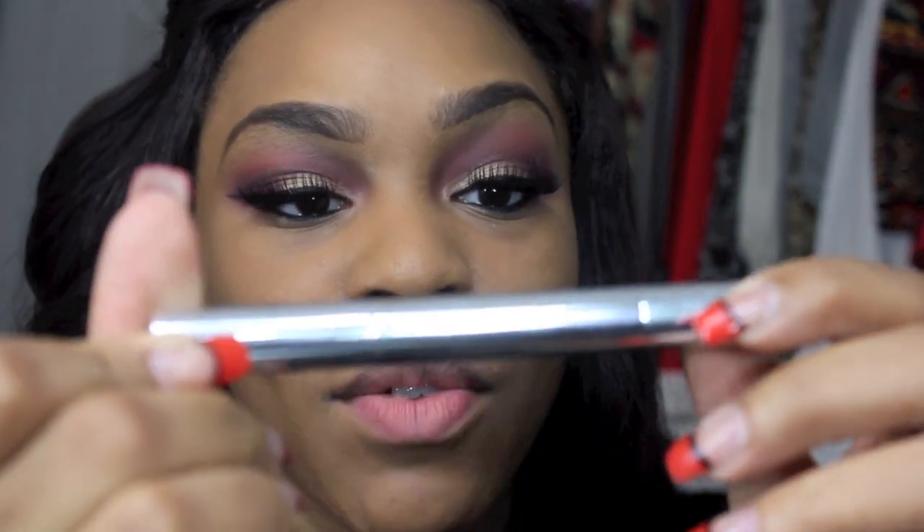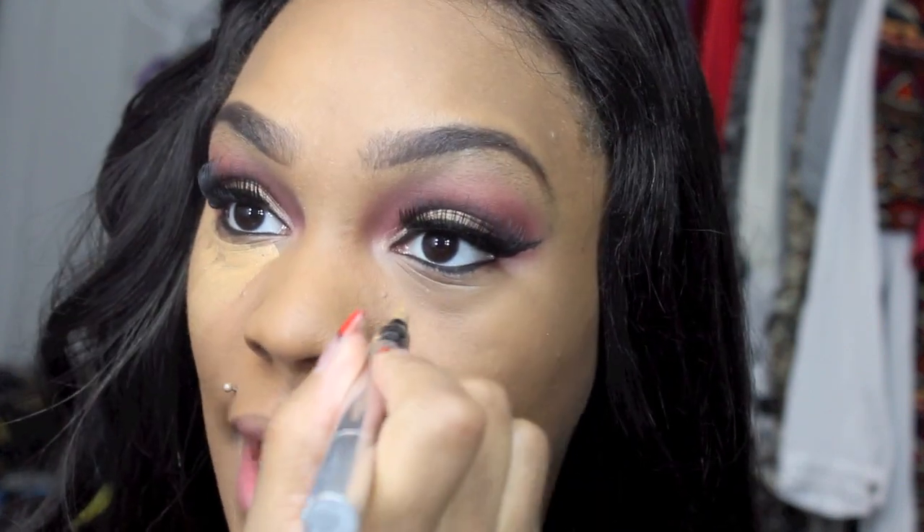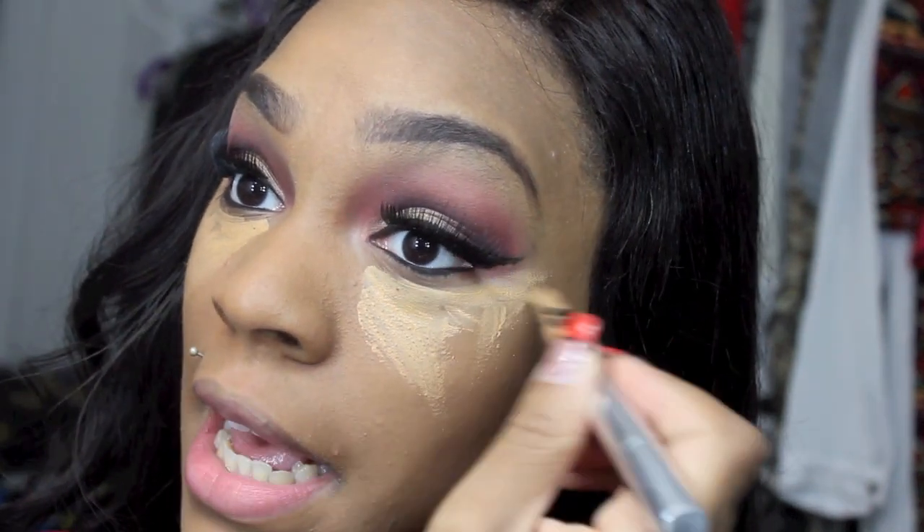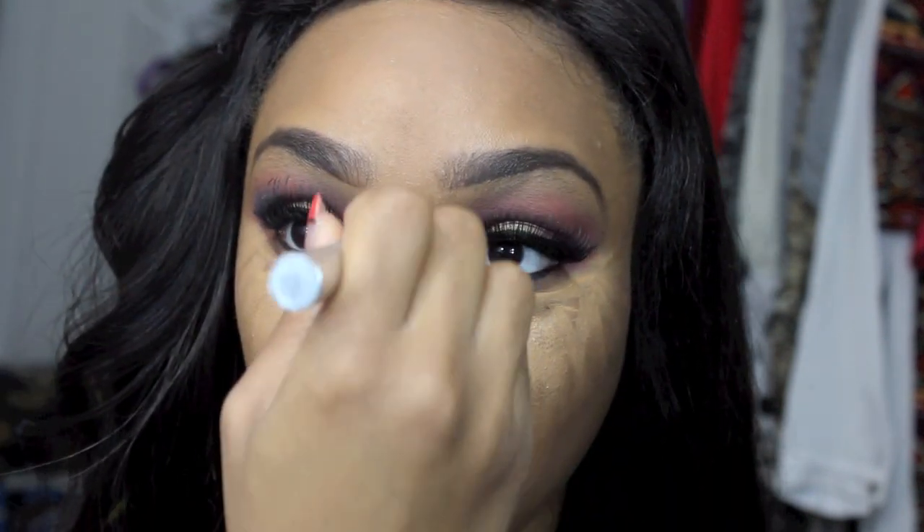It's hard doing my foundation with my wig on — I normally never have it on while doing my makeup. After foundation, I'm going into my under-eye concealer. I'm using the Becca Radiant Skin Creamy Concealer pen. This concealer is super thick. I've been trying to figure out so many different ways to apply it — it doesn't work well with a brush. It works with a wet beauty blender, but it has to be a little wetter than normal.